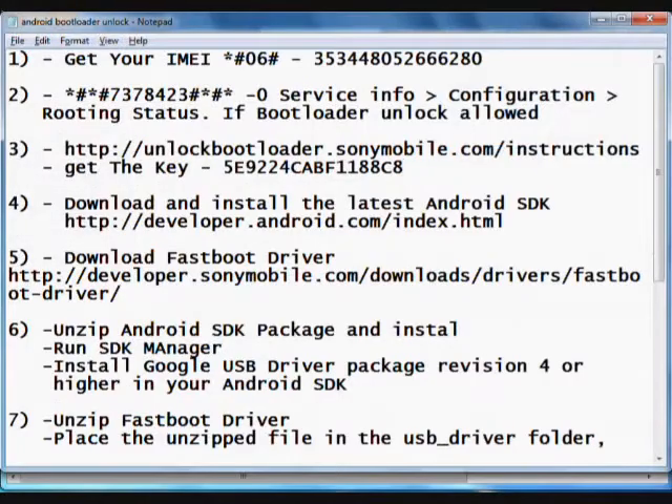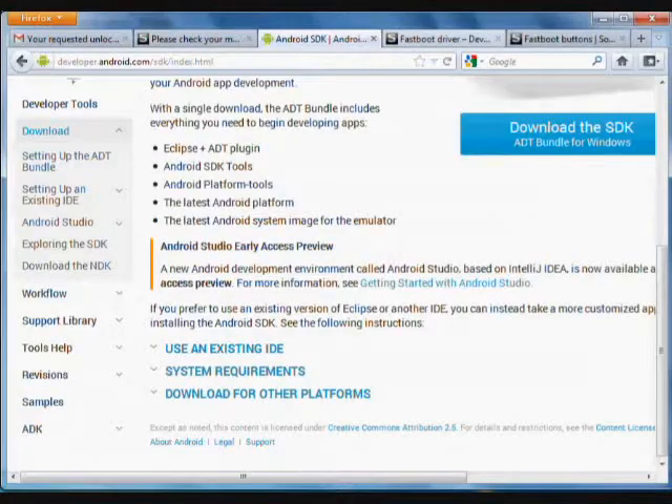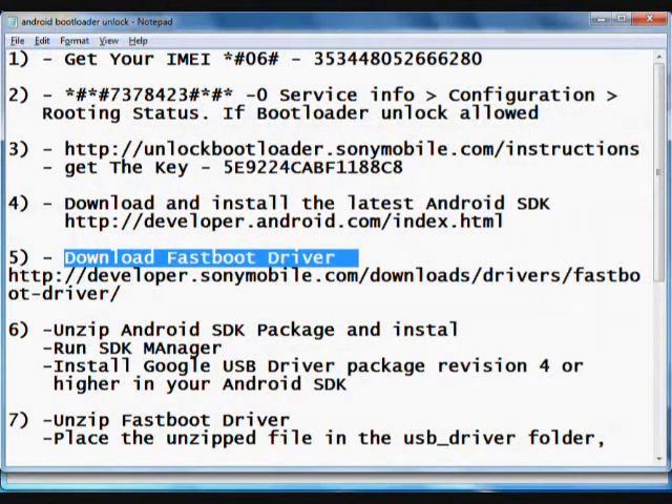You also need to download the fastboot drivers. You can get these drivers from the link provided. I have already downloaded the SDK as well as the fastboot drivers, so we will proceed to the next step.